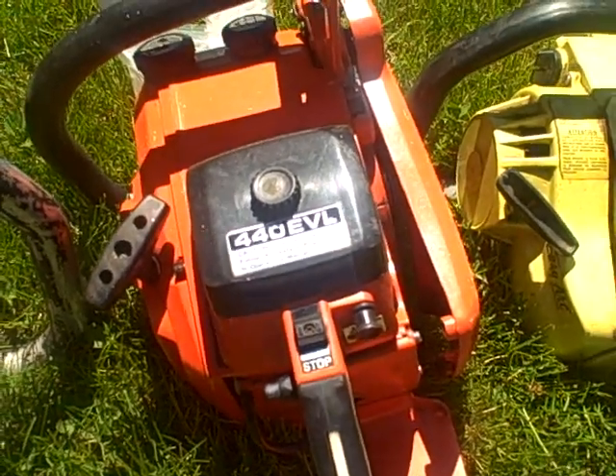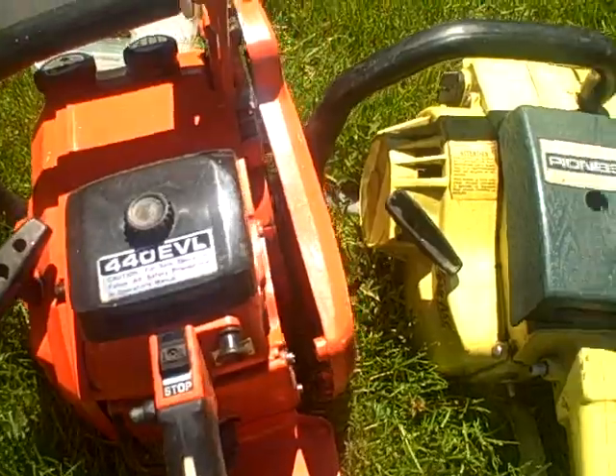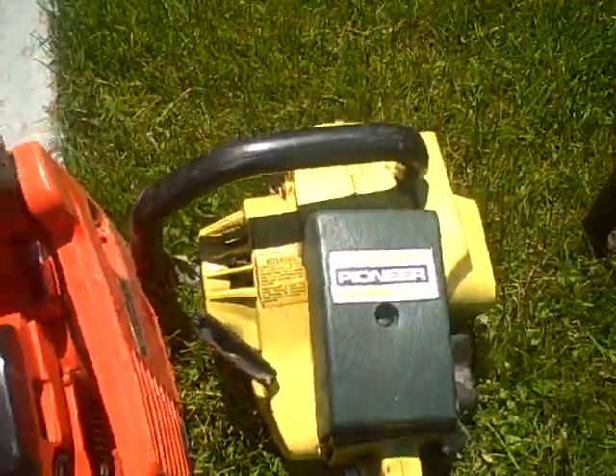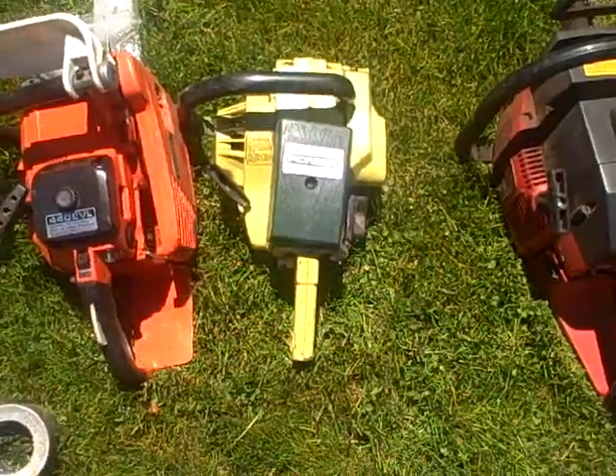Got my little 440 EVL — just got this one in, it's going to need some work, but I've got most of the parts for it. The 1074 is a family heirloom; it runs, but it's going to need a few parts to get it running properly.